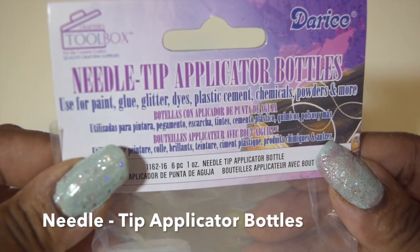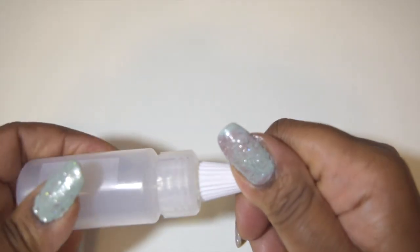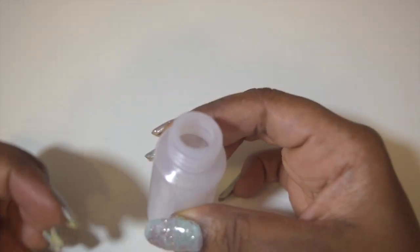I'm going to take these needle tip applicator bottles and do something different with them. I'm thinking about possibly putting acrylic in it and maybe mixing some glitter. Whatever I'm going to do is going to be fun and creative.